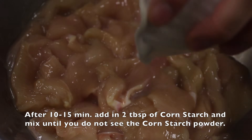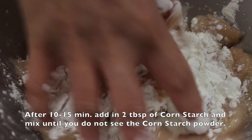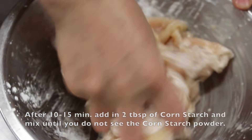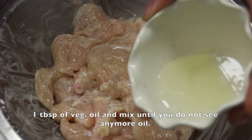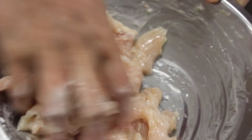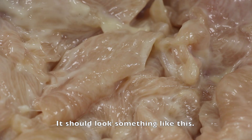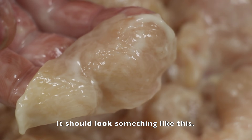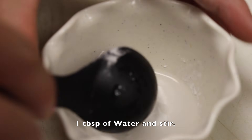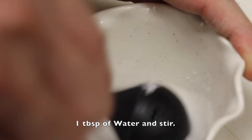After about 10 to 15 minutes, add in 2 tablespoons of cornstarch and mix until you do not see any cornstarch powder. Then add 1 tablespoon of vegetable oil and mix until you do not see any more oil. It should look something like this. Now let's make the slurry thickener: in a cup, add 1 tablespoon of potato starch and 1 tablespoon of water and stir.